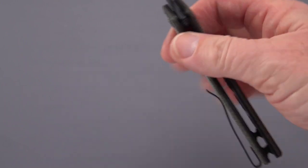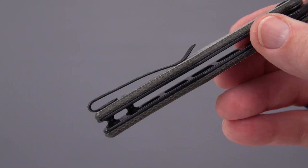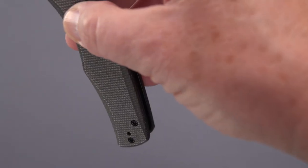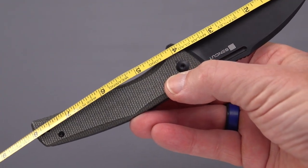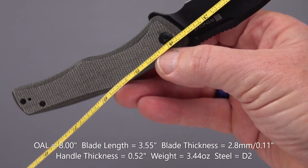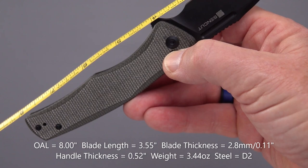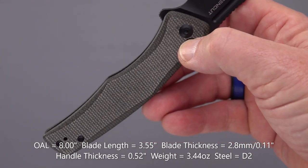It's a lightweight and, as you can see, plenty of weight-relieving cutouts inside on both sides. Let's measure it up real quick. Eight inches overall, and about 3.55-inch blade length, with roughly a three-and-a-quarter-inch cutting edge because of the choil.